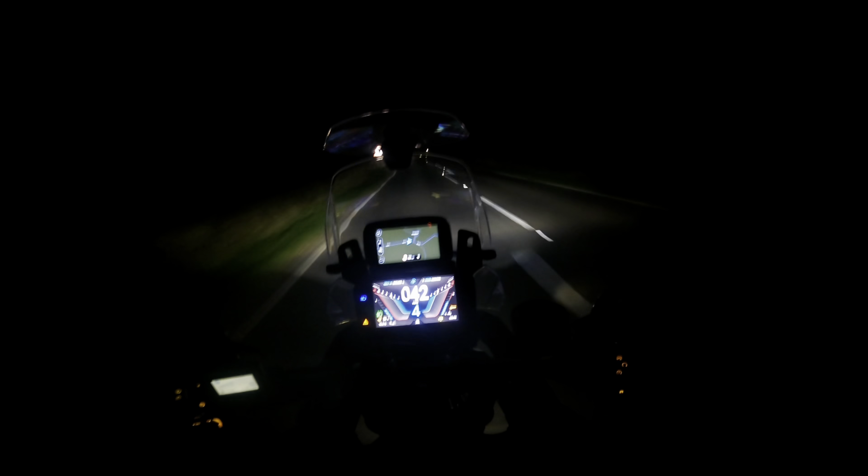The Tiger 900 - no complaints with riding at night. The only slightly confusing thing with the lights on this bike, and Triumph in general I think, is that the daytime running light has the green light icon on the dash, which you would assume would be the main beam. That's a bit confusing. This is the main beam and there's nothing on the dash to say it's illuminated.